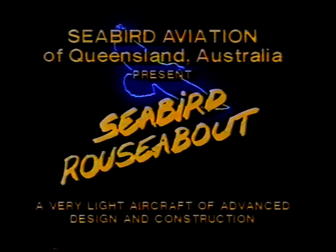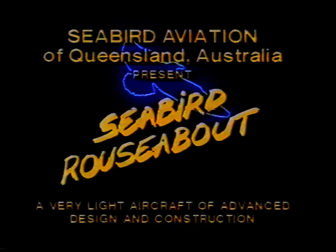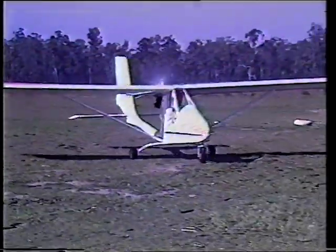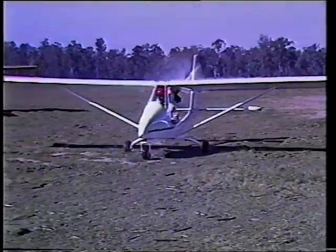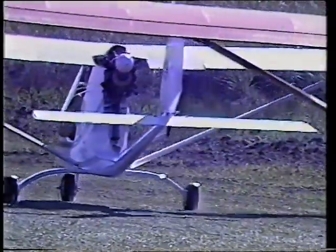This is about the Seabird aircraft, a very advanced concept of very light aircraft design and construction. The project is a private venture of Don and Peter Adams of Seabird Aviation in Harvey Bay, Queensland, Australia.